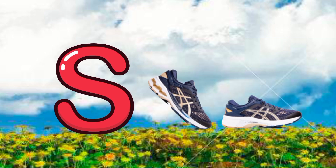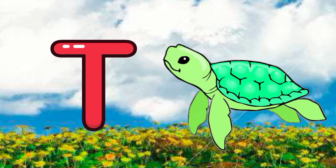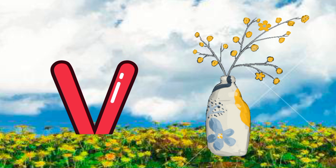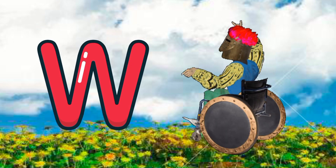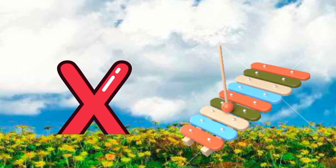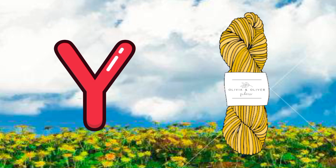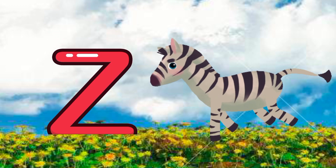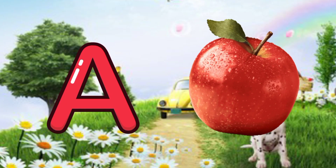S for shoes, T for turtle, U for USB, V for horse, W for wheelchair, X for xylophone, Y for yarn, Z for zebra.